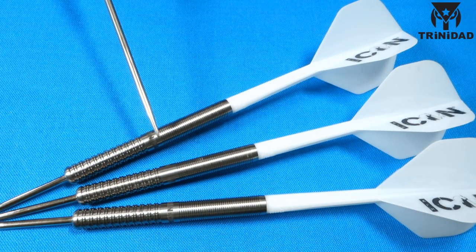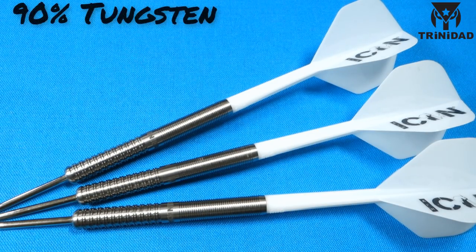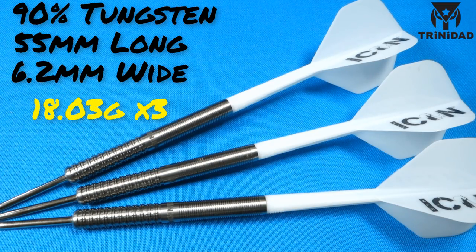All put together, and I really wish you could see these barrels in person because Trinidad is just killing it. These are incredibly nice barrels — you can just tell by looking at them, the machining, the quality, everything absolutely spot on. This is a 90% tungsten barrel. The barrel length comes in at an incredibly long 55 millimeters. The barrel width is pretty thin at 6.2 millimeters wide. All three barrels came in at 18.03 grams — perfect match weighting. Well done to Trinidad there.